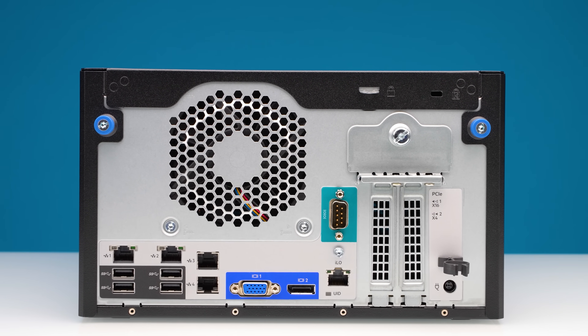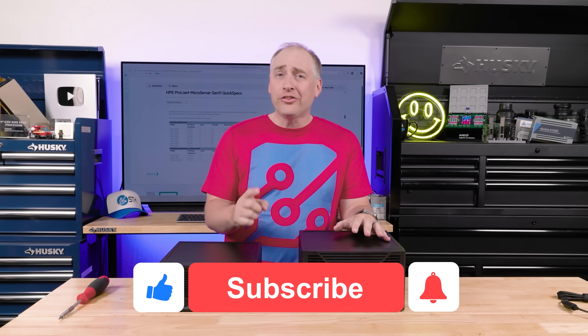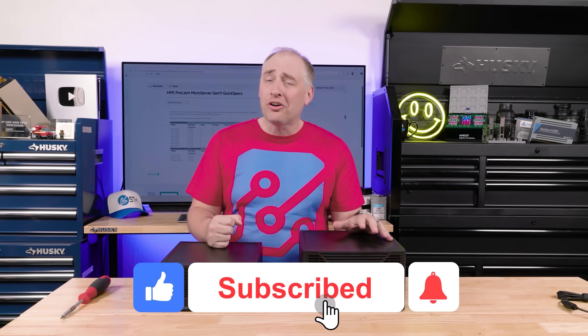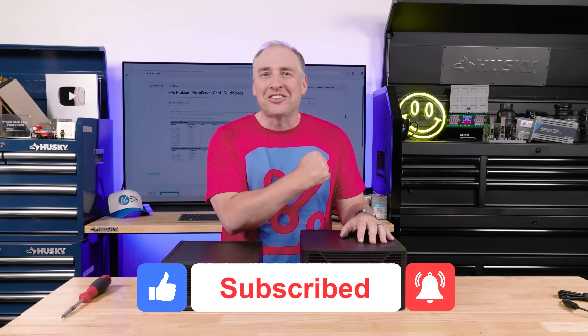If you liked this video, why not share it with your friends, colleagues, and customers? Give it a like, click subscribe, and turn on notifications so you can see whenever we come out with great new videos. As always, thanks for watching. Have an awesome day.